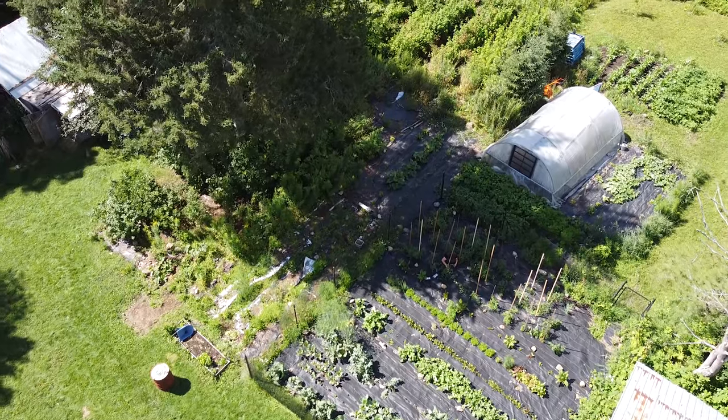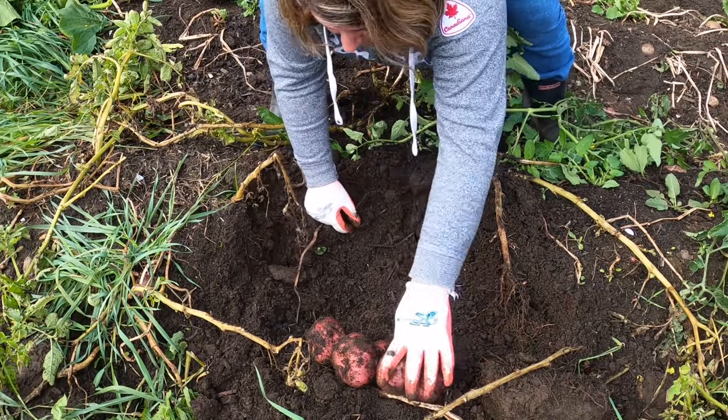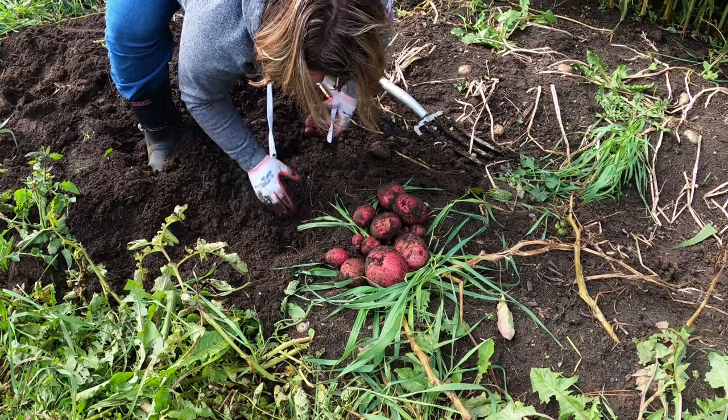Here at Plattman's Backyard we homestead on 1.8 acres in Canada. We garden with short season varieties and live in zone 4, but occasionally depending on the winter it can be a zone 3. I always try to err on the side of caution and plant very hardy plants, which means I have to adjust what I plant.